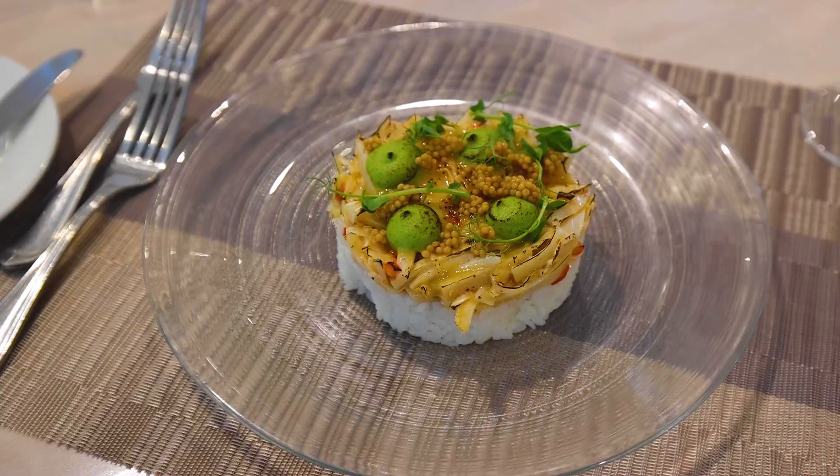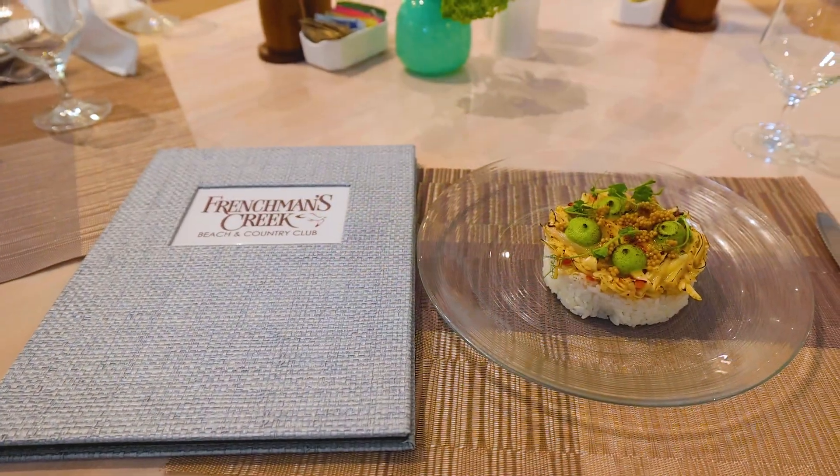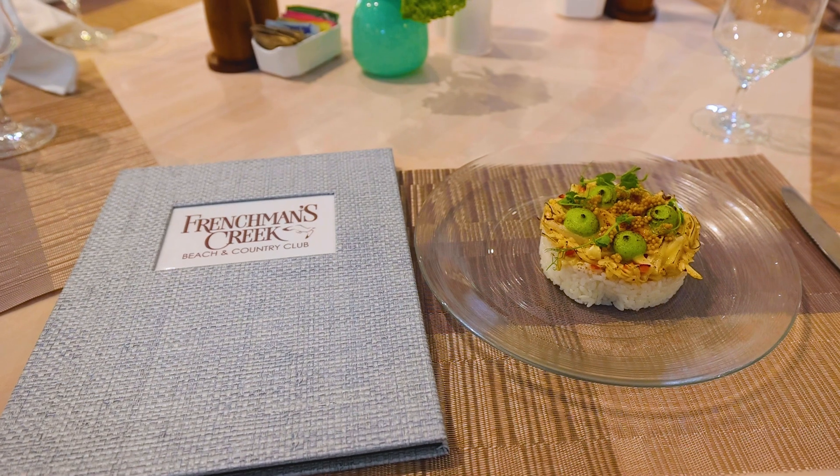So here you have it. This is our vegan California roll with marinated hearts of palm, avocado mousse, and pickled mustard caviar. I hope you join us soon at the Beach Club and in another Chef's Corner. Thank you. Bye.